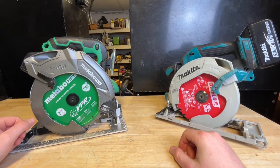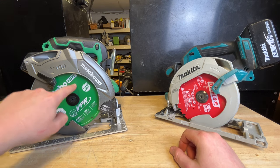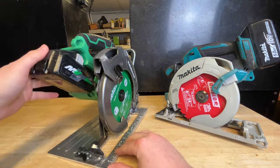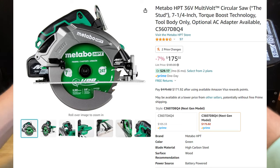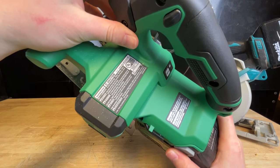Hey, what's going on guys? Indy here with Ultimate Tour Review. Today we're taking a look at Metabo HPT's all new 36 volt stud circular saw. This thing has a model number of C3607DB.